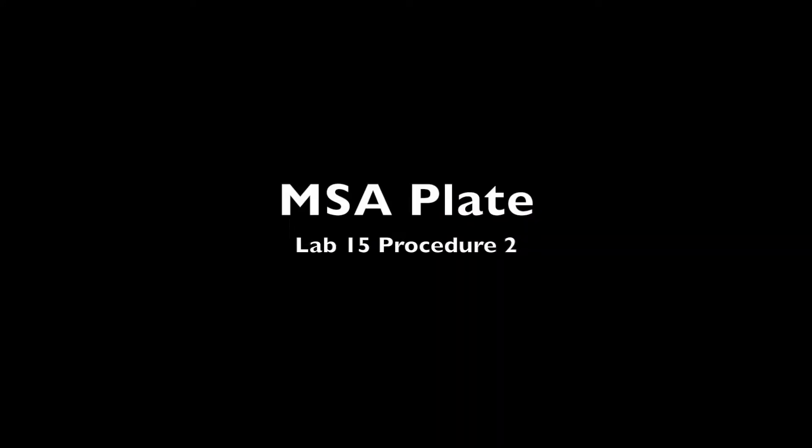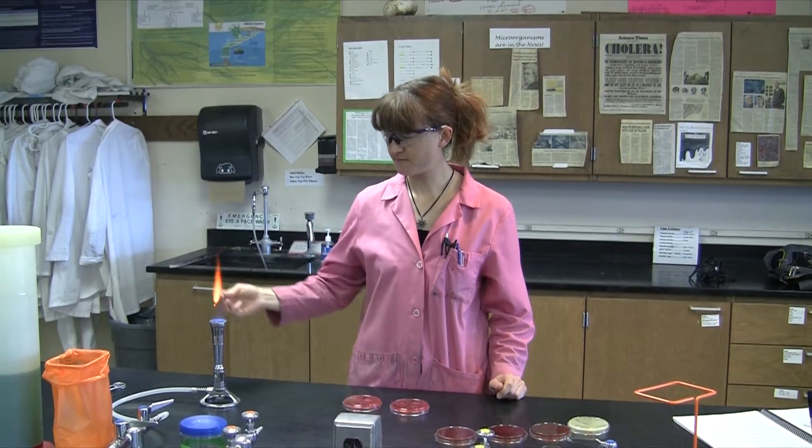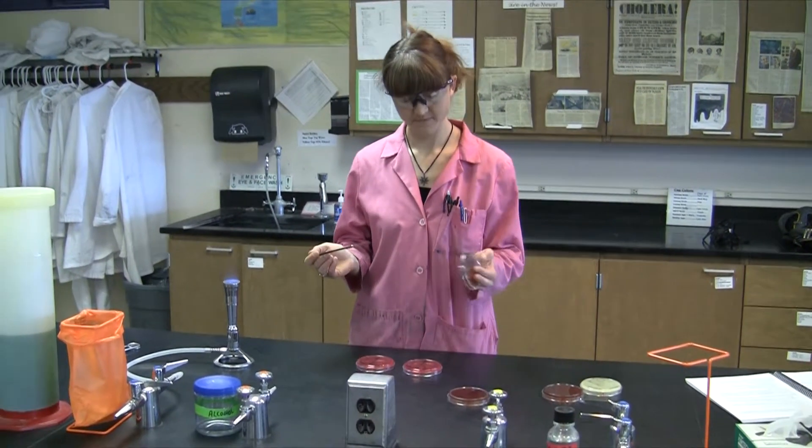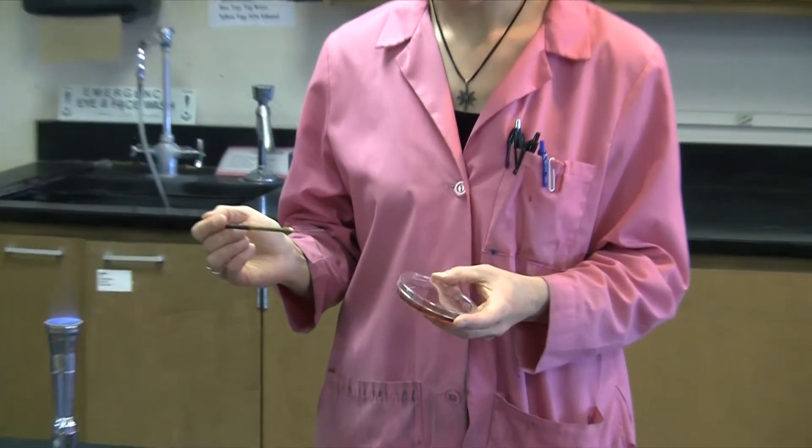The mannitol salt agar plate, or MSA plate, is both a selective and a differential medium. It's going to select for the ability of an organism to grow in the presence of high salt concentration. At 7.5% sodium chloride, only organisms that are halo-tolerant will be able to survive.